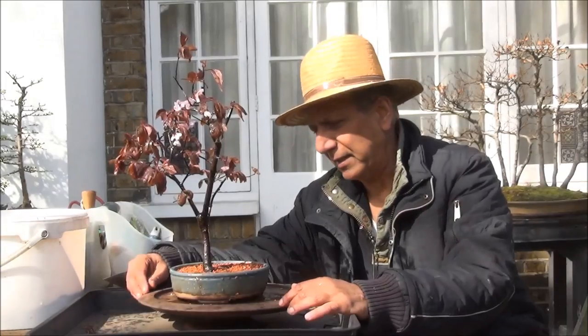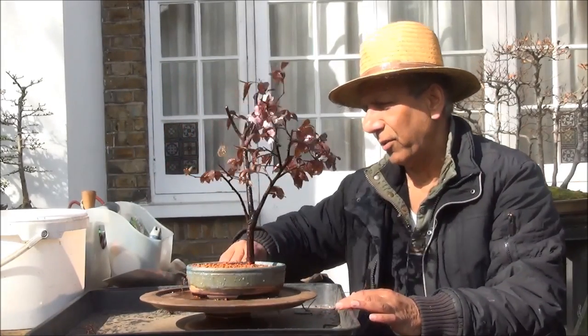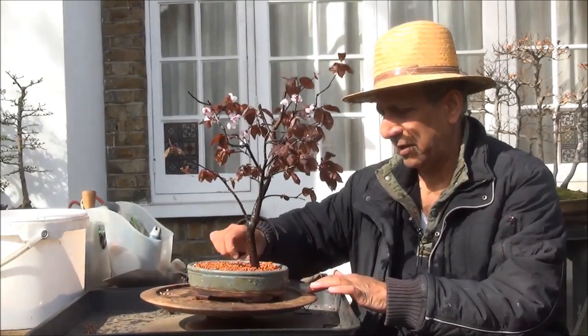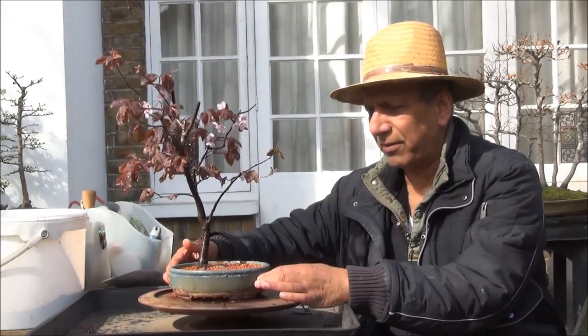Well it's all done and I'll give it a quick turn — it's quite an improvement from the plastic pot into this first bonsai pot. And that is my front.